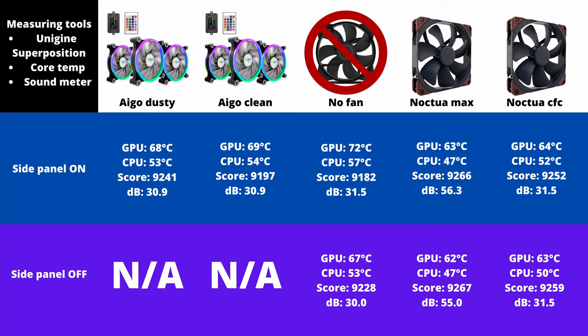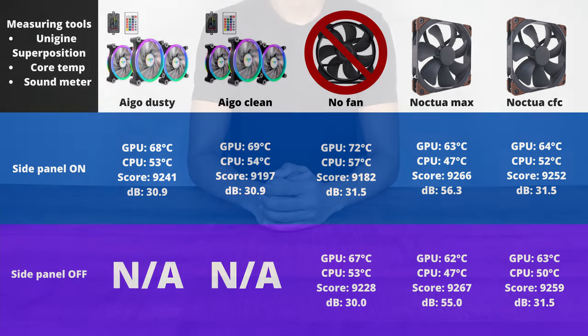Nonetheless, the Noctua fans with the custom fan curve provide the best service overall, and I believe it justifies the purchase of case fans. But with these Noctua fans, we see a diminishing return on investment at 3000 RPM. You'd get the bulk of the benefit by purchasing fans that go up to 2000 RPM, that way you can save yourself some money to invest in other places.